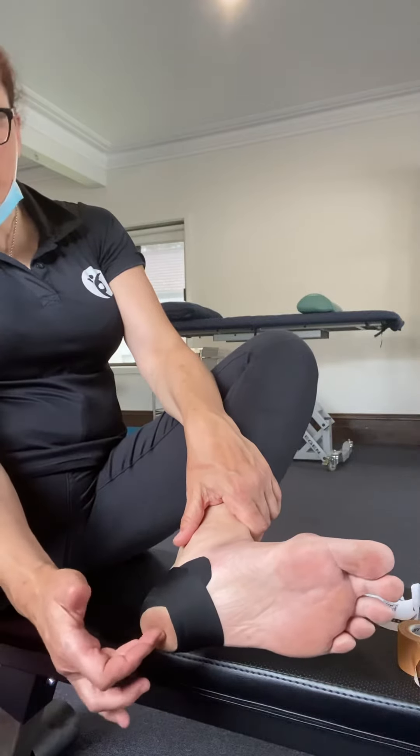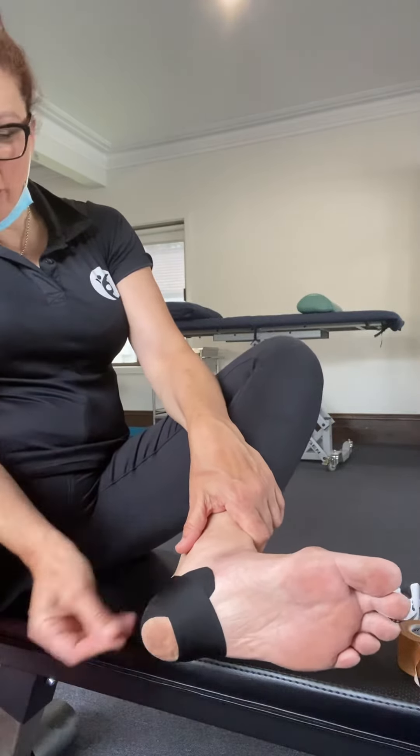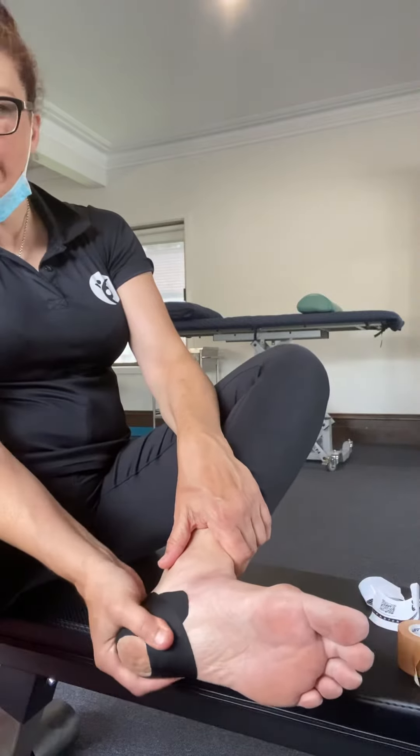So for heel pain right over the bone there, we're sort of creating a nice little space, and sometimes that's enough to take the pressure off.